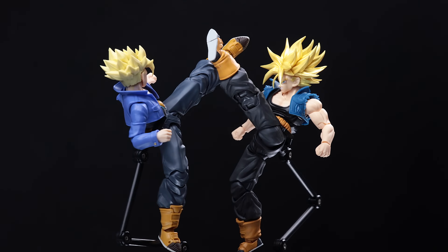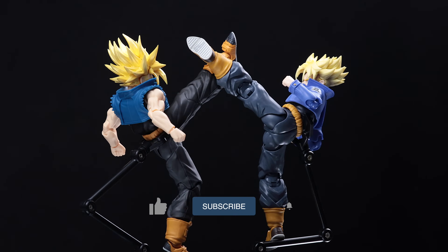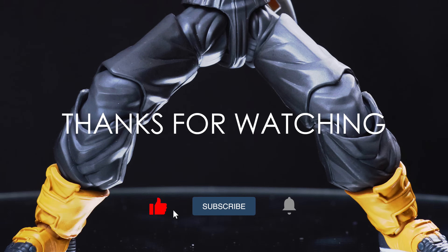I think that covers all I have to say about this figure. If you like this video, don't forget to like and subscribe for more videos. Thanks for watching, see you next time, bye!